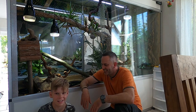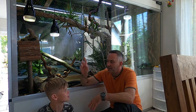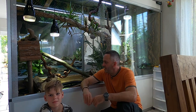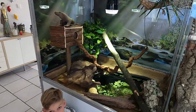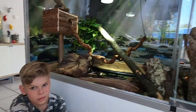Hello reptile lovers and welcome back to our channel. My name is Sven, my name is Woody over there. Today we want to show you a small update on this enclosure because we will get a small new monitor lizard in the future.